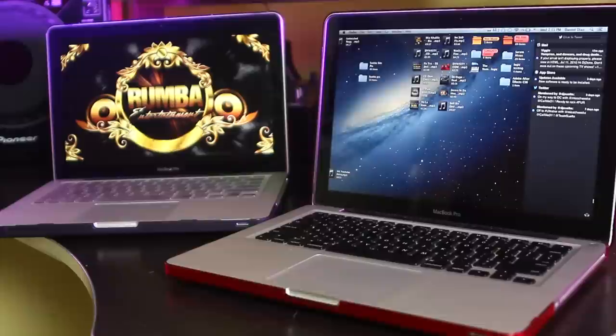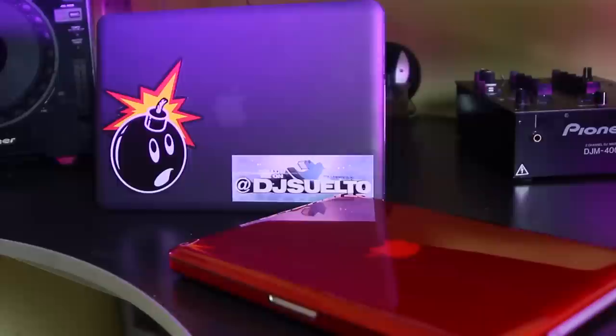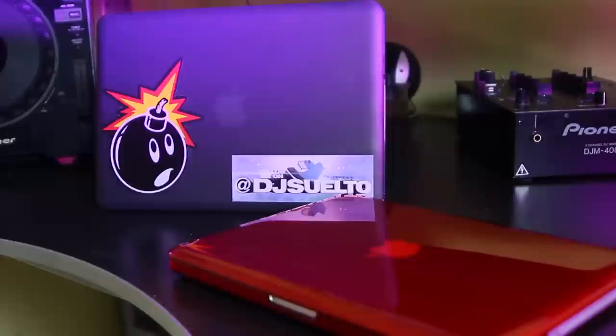For our DJing and mixing software, we prefer to use Serato Scratch Live, which you can find used for about $300. Our laptops are MacBook Pros, which run for about $1,300. Or if you're not willing to spend that much yet, PC laptops go for around $400 and up.